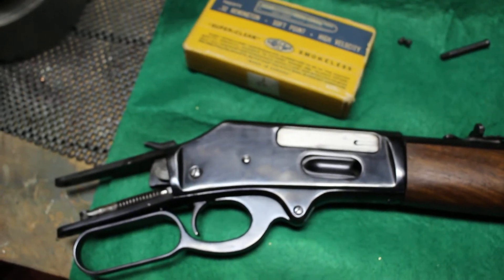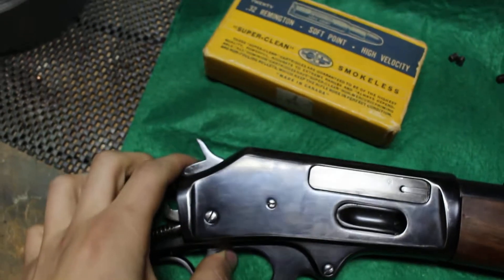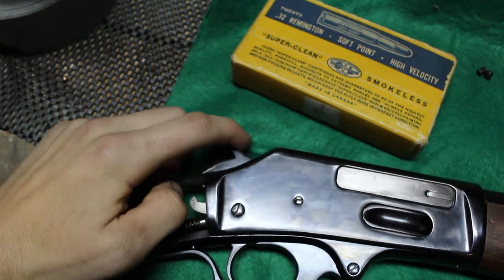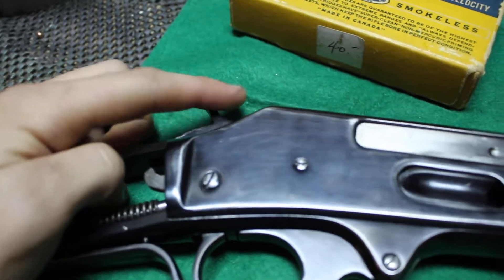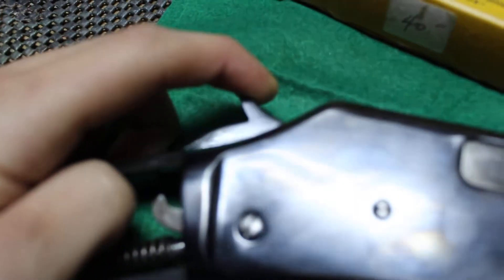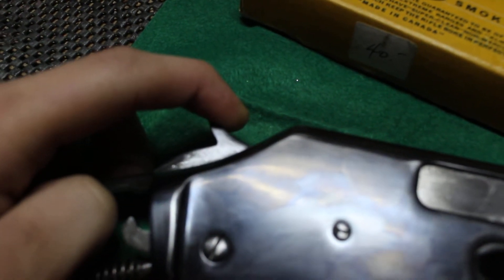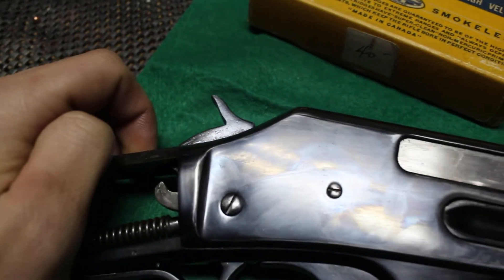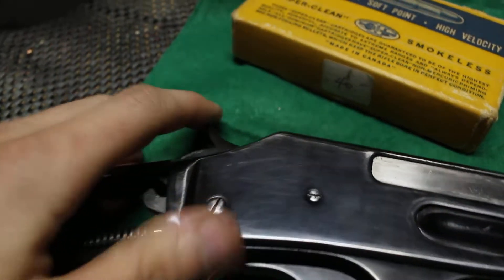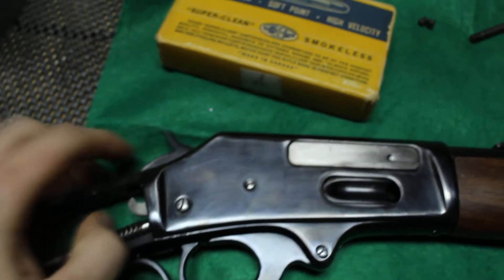I just took the stock off to see what would happen. This spring, as you can see, is super stiff. First rifle I've seen — on lever actions, the first click is safety and second click is full cock — but this thing is insane. The safety barely has to be pulled back at all.